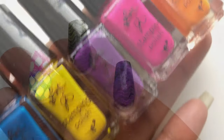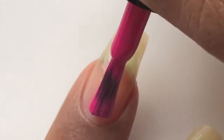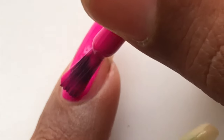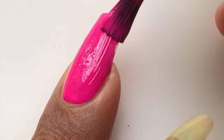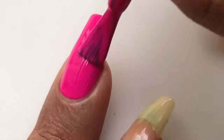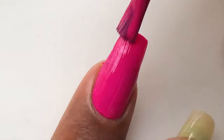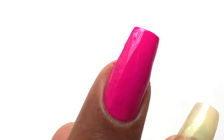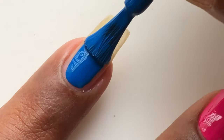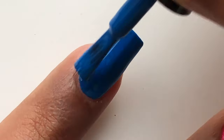Now I wanted to see if I can use these as a regular polish. I removed the stamping and the white base, applied a base coat, let it dry completely, then started swatching. To my surprise, this polish is absolutely stunning on nails — no white base needed. It's opaque in literally one coat, and the shine is amazing. You don't even need a top coat to get shiny-looking nails.